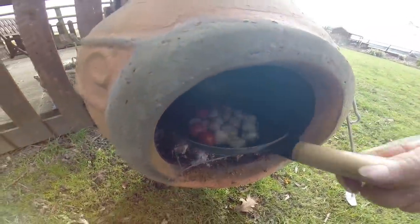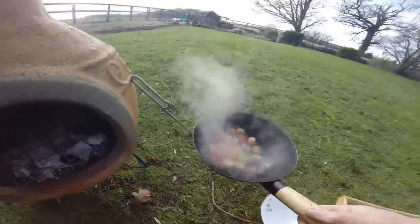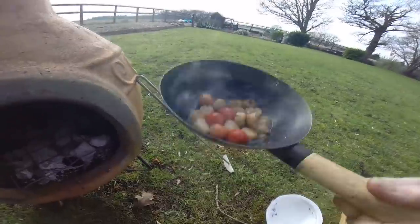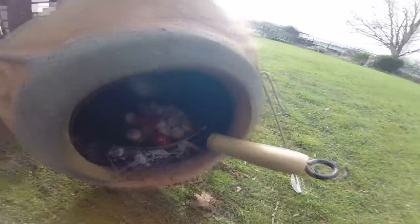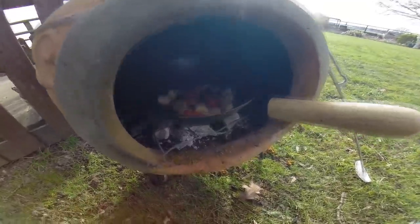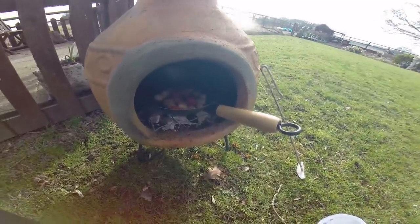I'm going to try a flip here — I've seen chefs do this. It's going to go on the grass, isn't it? I've got two more minutes to go. I can see the tomatoes are softening now — the piccolo tomatoes are softening.